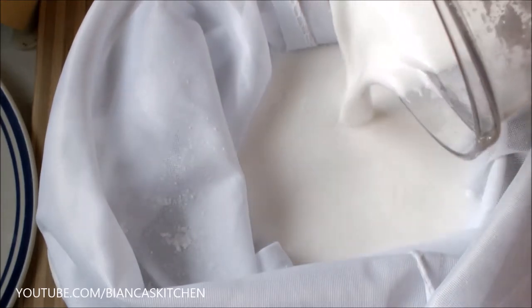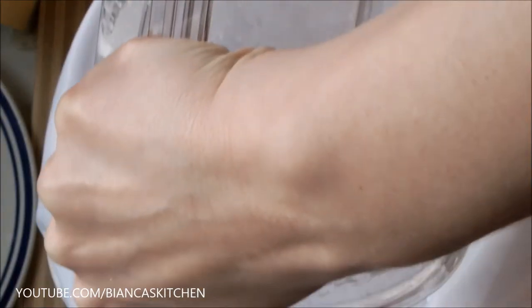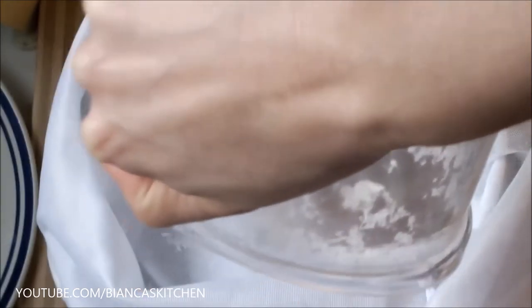You need a big bowl, a strainer, and a cheesecloth or one of those fine laundrinettes — that's what I'm using today.